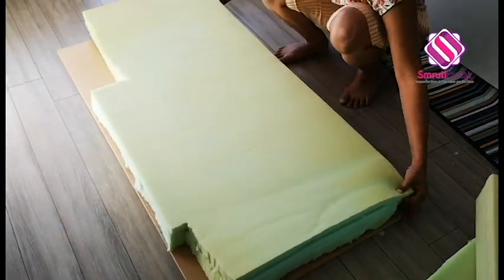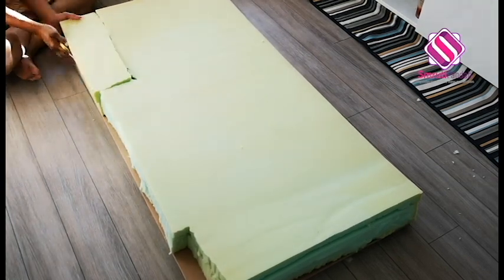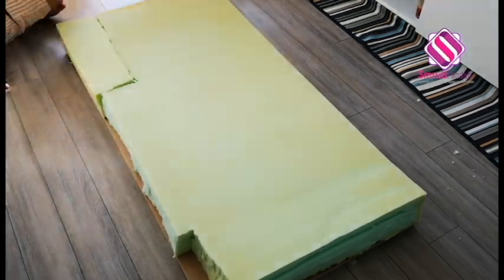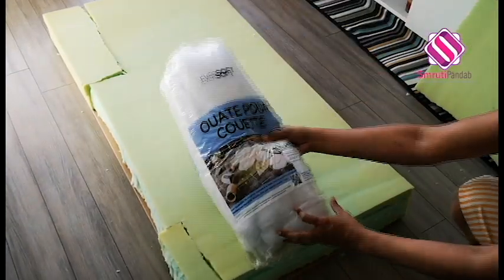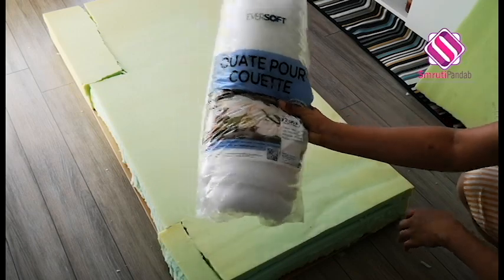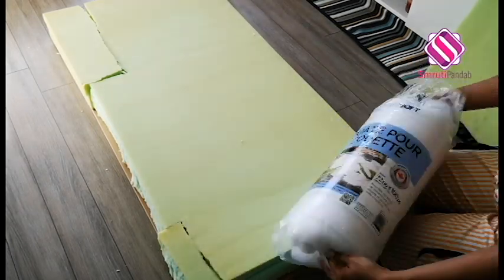There are two gaps, so let's fill the gaps as well. Done. Next, I'll cover it with batting, which is leftover from last year's balcony project. You can easily get it from Walmart for five or six dollars.